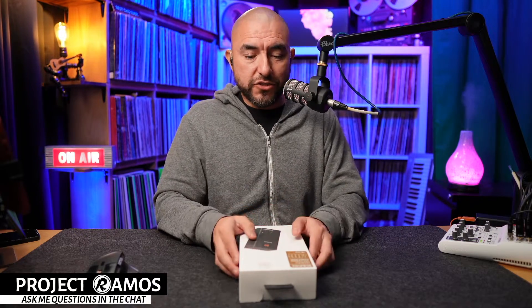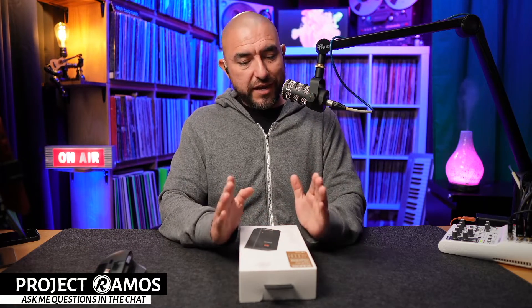Before we get started on the unboxing, if you are watching the recorded version on either Facebook or YouTube, there's going to be an Amazon page link in the description. I encourage you to follow me on Amazon so that when I go live with another unboxing, you get notified in-app. My name is Adrian with Project Ramos and I am a tech enthusiast. Once I'm done reviewing the product, I will upload my full review on Amazon.